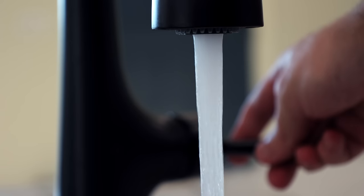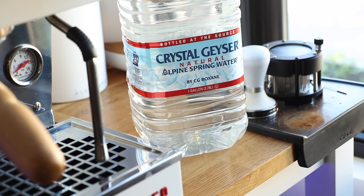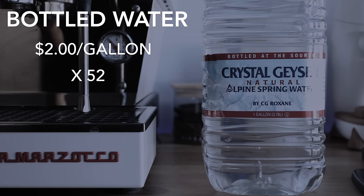Let's talk about water. If you're lucky enough to live somewhere where your tap water can pass La Marzocco's hardness test to maintain warranty, then lucky you. But if you're like me, or many other people all over the world, that likely isn't the case, so you'll have to use something like bottled water, get something like Third Wave Water and add it to distilled, or get a filtration system. Bottled water, by my calculations, is the most economical option, and based on what I pay for Crystal Geyser by the gallon — roughly $2 — and I use about one per week, that's about $104 per year.